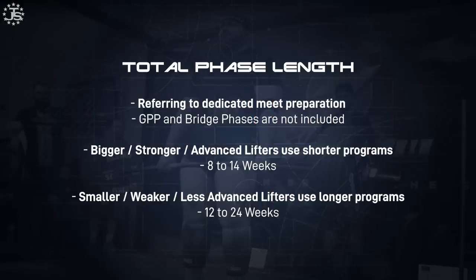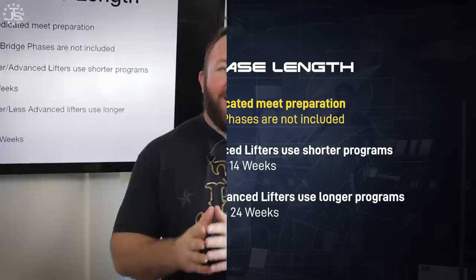Now that we've figured out our mesocycle paradigm — three plus one, four plus one, five plus one — we look at our total phase length: how long should directed training for competition be? This excludes off-season training. Sometimes I refer to that as a bridge phase, which takes you from one meet preparation program to another, or it could be a GPP program. If your goal is powerlifting, all training ultimately improves your meet result, but I'm drawing a distinction for when you're 22 weeks out doing farmer's walks, rowing, and box jumps — that's less specific and I'm not including it in directed meet preparation.